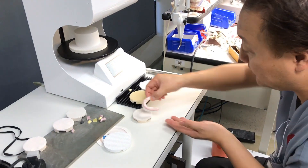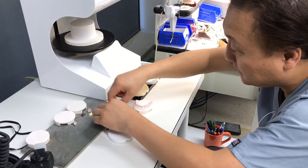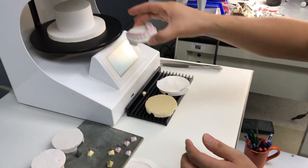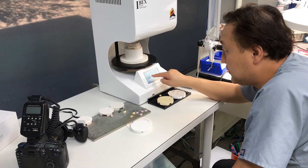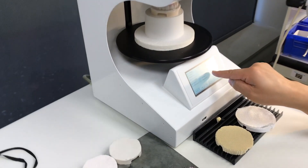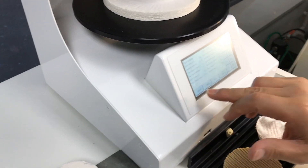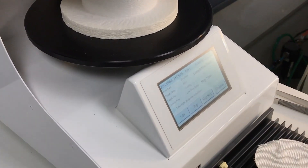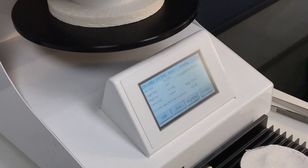This is a pillow top type — so I can put the pillow area like that. Or you can use this. Let's put it in there. The cornea — first bake here. Preheat time: 6 minutes. Cooling time: 25 minutes, which is very important. Temperature: 810 to 820, depending on the porcelain. After I check it, then I fire it. It takes about one hour because of the cooling time.